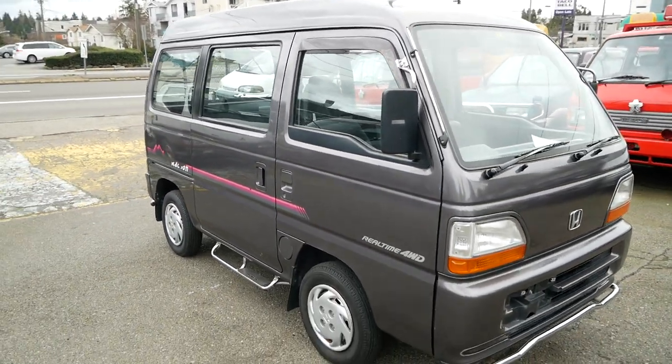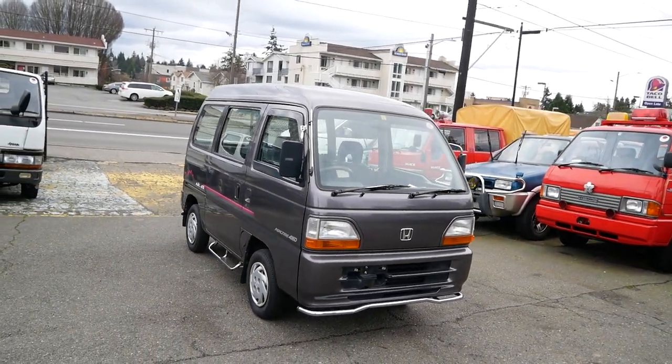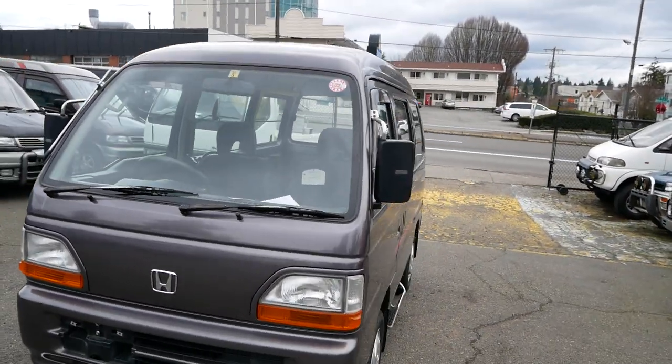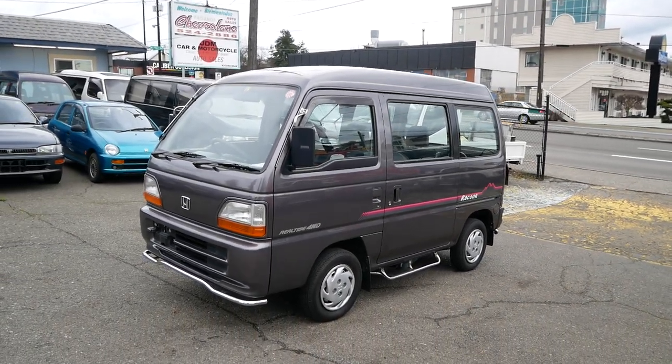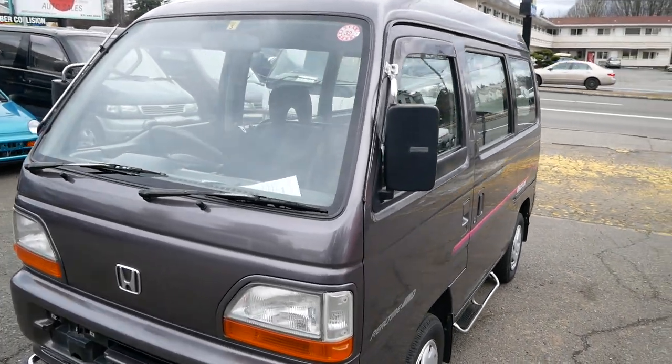This is a pretty simple Acty, but it's nice to have a four-wheel drive, low-mileage example — it's in great shape and runs really well. You can check this one out on the website. These four-wheel drives are pretty hard to come by nowadays, so JDMCarandmotorcycle.com. Thank you for watching.